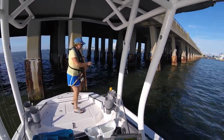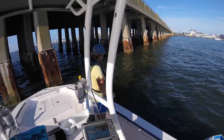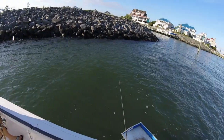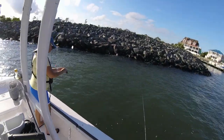There you go. All right, we're going to go try another spot. Good job. You set the hook on it good — you felt real confident in what it was.